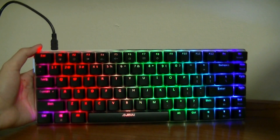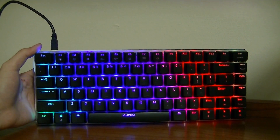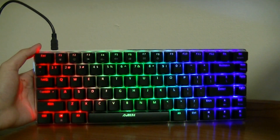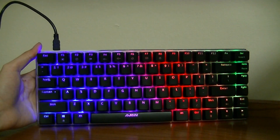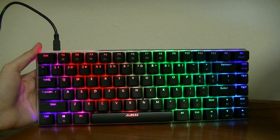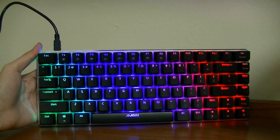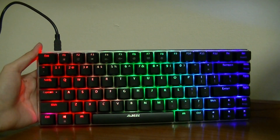This is the default lighting mode when you first plug it in. It powers on almost instantly, no drivers needed, and has a soft fading rainbow effect that cycles between all the individual keys. Because of the reflective metal base, it illuminates the lighting quite well and makes for a pretty dazzling piece, especially in a darkened environment.